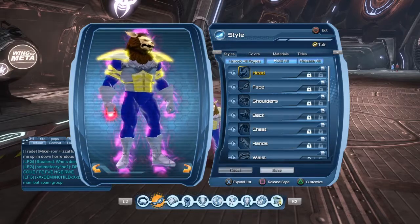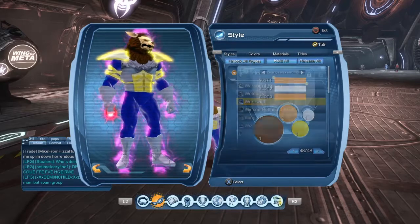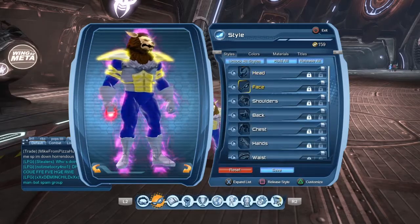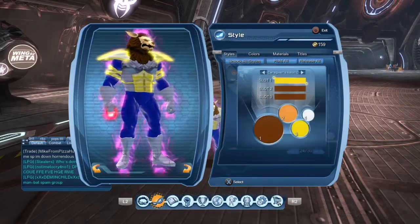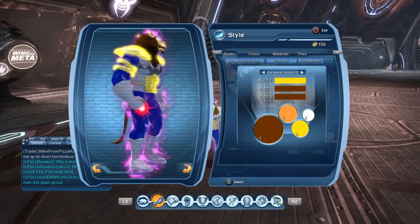Time to go over to the style pieces. We are using the werewolf head piece, and this is going to be the Orange Hex Neon Chroma — I'm just going to make it that color. We're not using the face. For our shoulders, we are using the werewolf shoulders, and I'm going to make that Caregiver 2, make that color yellow.